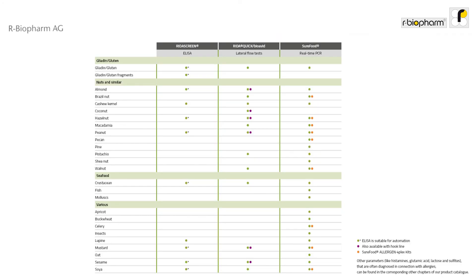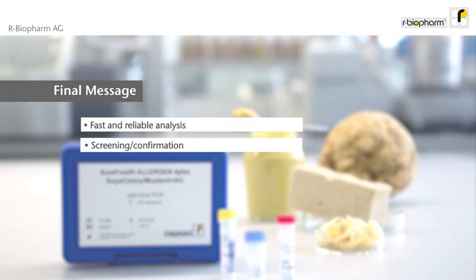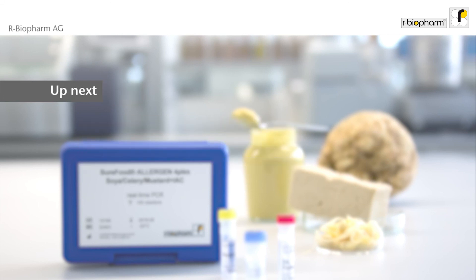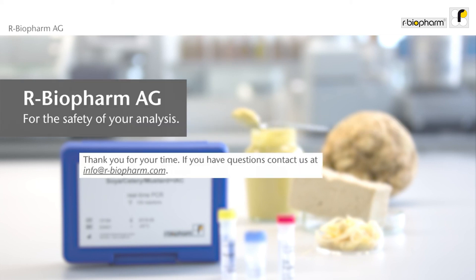For allergen analysis, a wide portfolio of different analytes is available. PCR is a fast and reliable analysis for many analytes in a broad range of matrices. It is suitable for highly sensitive screening of different samples. PCR is a proven technology and our BioPharm has a large product portfolio including multiplexing kits. More videos are available. Thank you for your time.